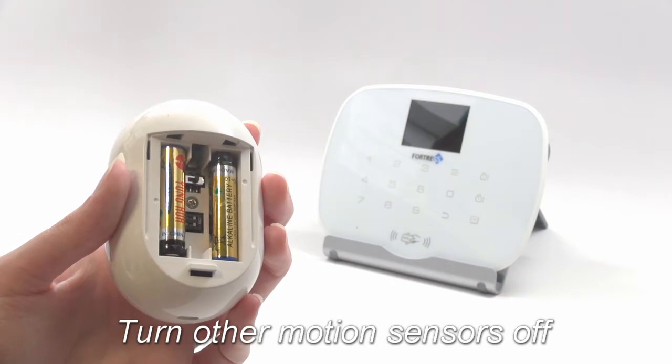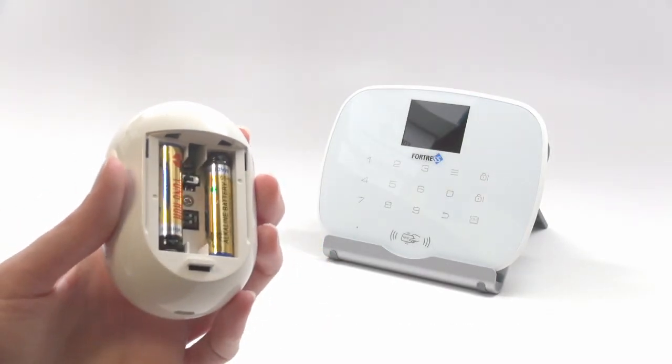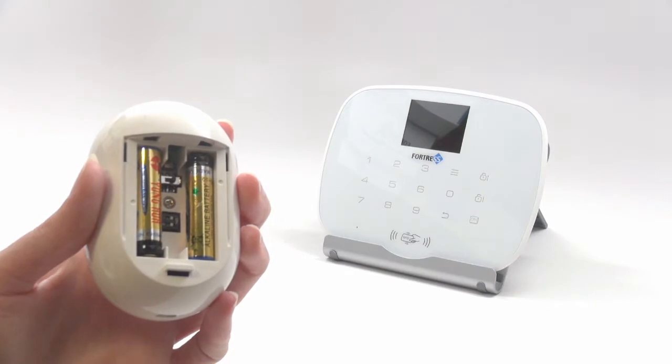First, make sure any sensors you are not programming are turned off. When the power switch is to the left, the unit is on, and when it is to the right, it's off. You can start with the motion detector you are programming either on or off.